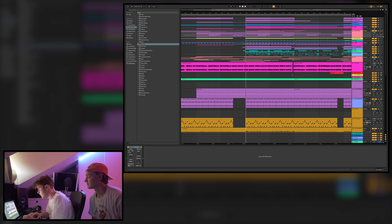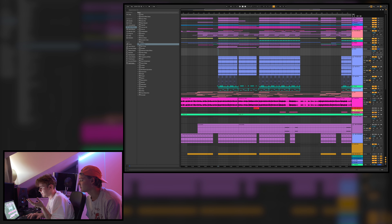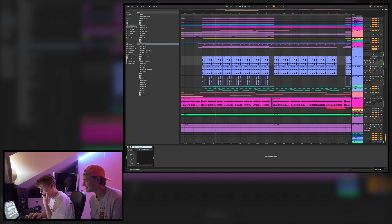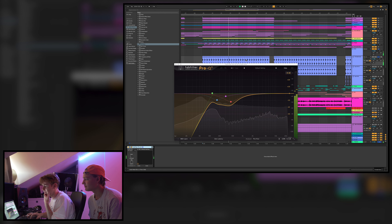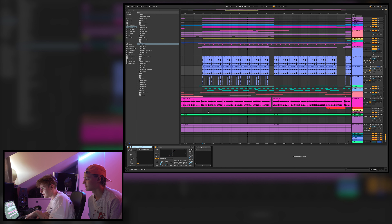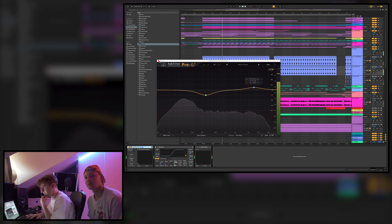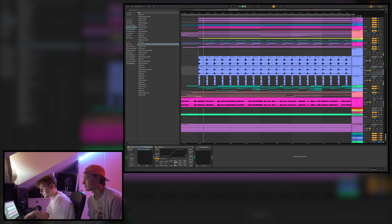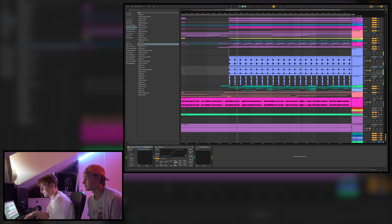Starting with the drums: it's a four-on-the-floor track. We have this kick used as the top kick, and then a main kick. The top kick is for really getting the punch so you hear it clearly. We also have another super-top kick — all three together are really punchy.